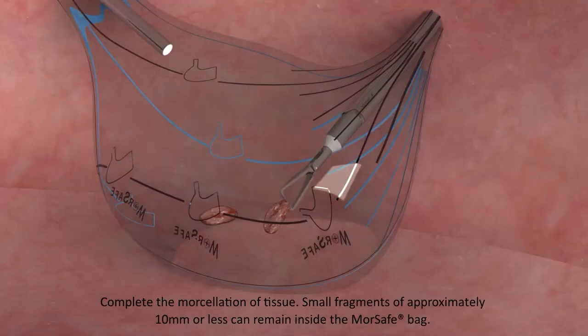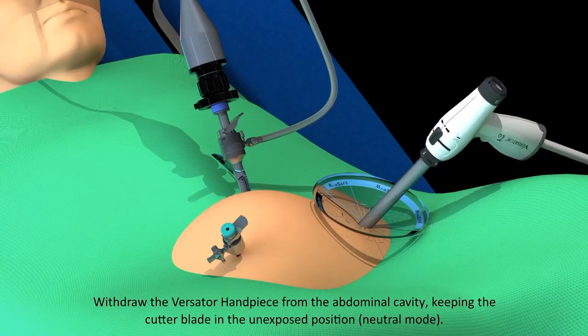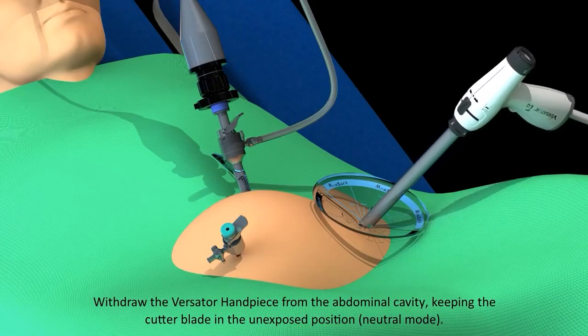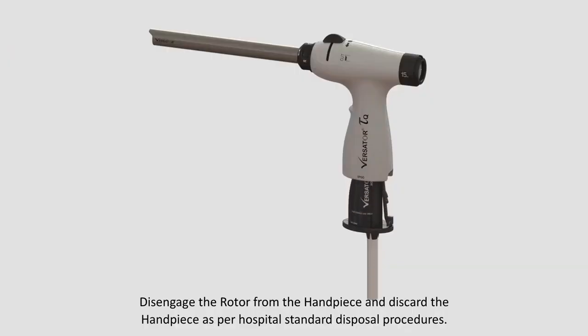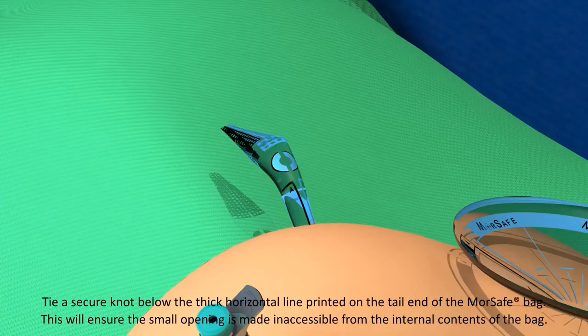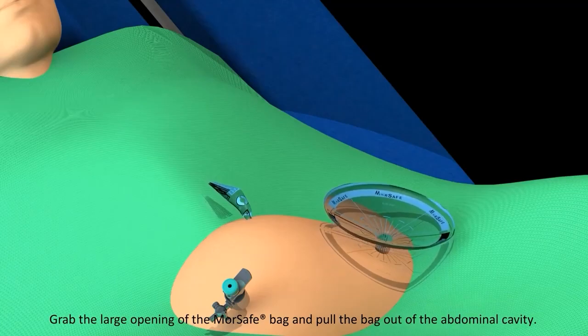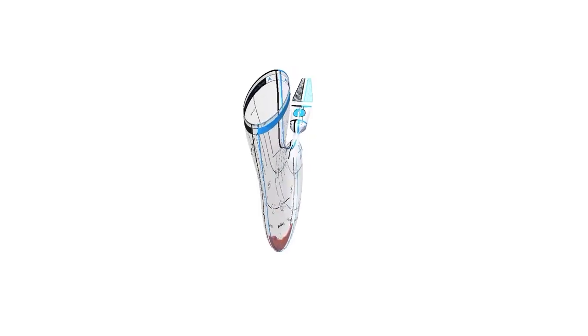Small fragments of approximately 10 mm or less can remain inside the MorSafe Bag. Withdraw the Versator handpiece from the abdominal cavity, keeping the cutter blade in the unexposed position (neutral mode). Disengage the rotor from the handpiece and discard the handpiece as per hospital standard disposal procedure. Tie a secure knot below the thick horizontal line printed on the tail end of the MorSafe Bag to ensure the small opening is inaccessible from the internal contents of the bag. Grab the large opening of the MorSafe Bag and pull the bag out of the abdominal cavity.